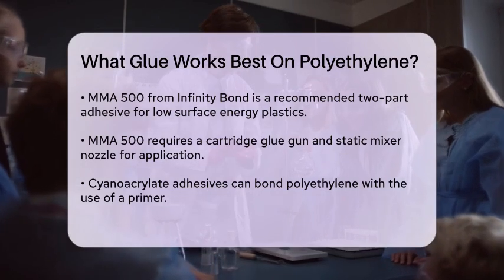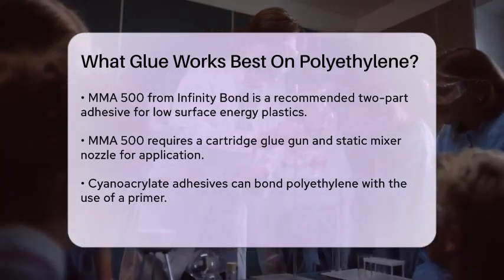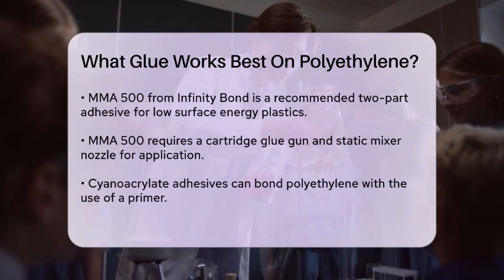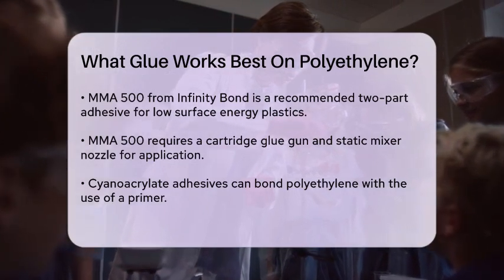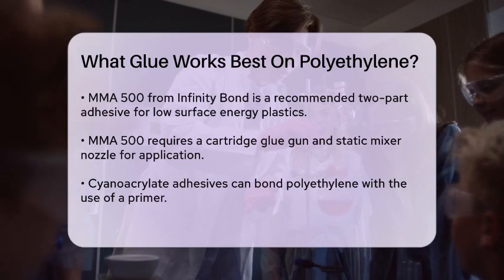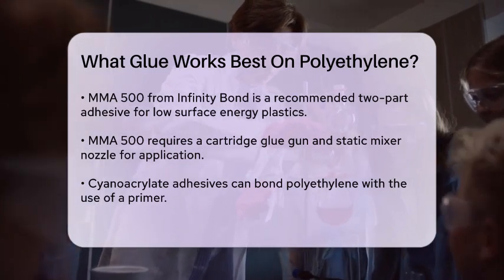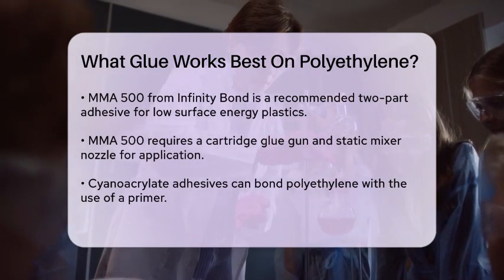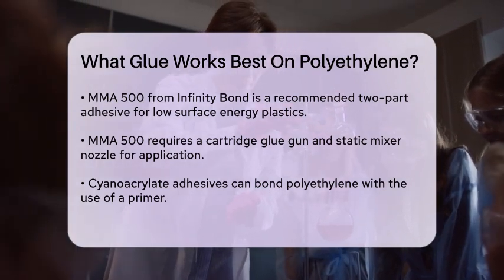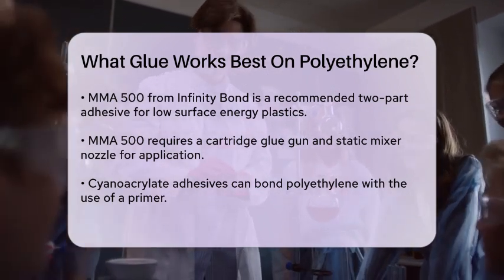Another option is using a cyanoacrylate industrial adhesive with a primer. Permabond offers a pop primer that you apply to the surface of the polyethylene before using the cyanoacrylate adhesive. This method allows you to bond untreated LDPE or HDPE plastics to themselves or to other non-plastic materials. Simply apply the primer to one surface, the adhesive to the other, clamp them together, and the adhesive will cure in seconds.